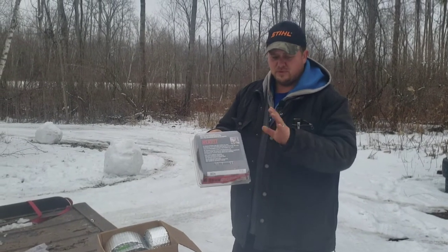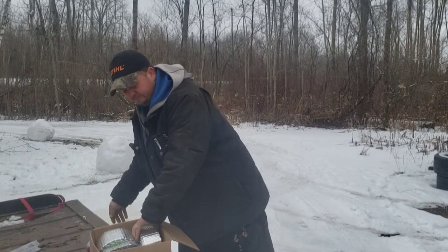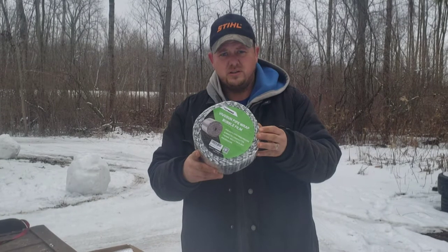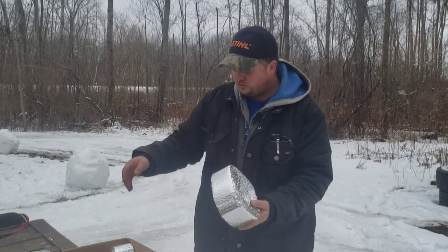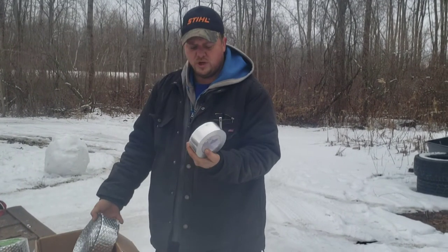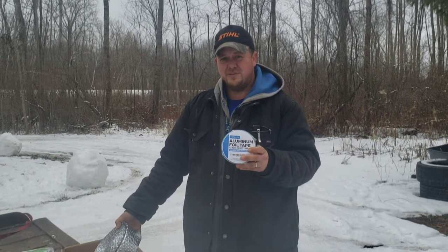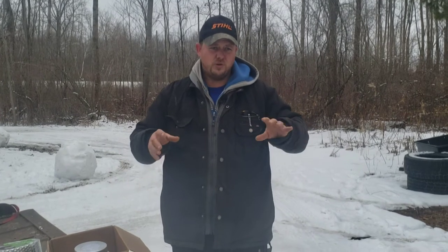We don't get paid for promotions — this is just what we found for the best price for as many feet as we could get. The heat line goes on the bottom of the actual garden hose, attached to the house and run into the ostrich pen. To wrap that line we're using insulation — we cut it down on the bandsaw since we don't need the full six inches — and we'll wrap it around the line, then hold it all together with aluminum foil tape.